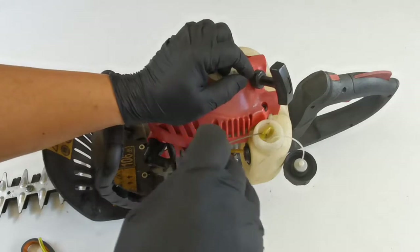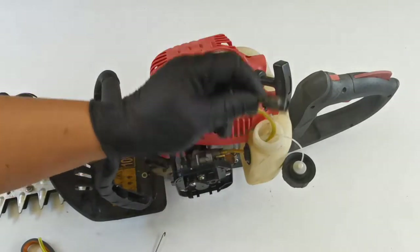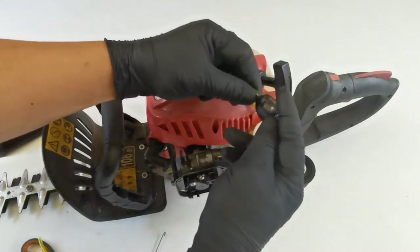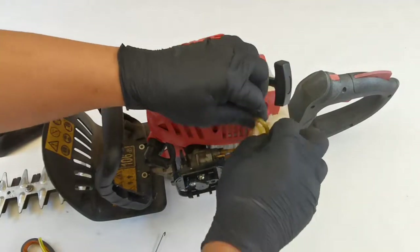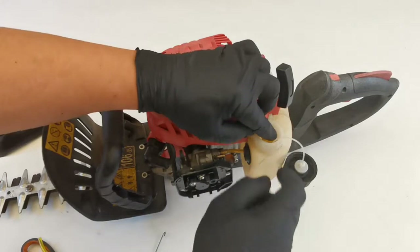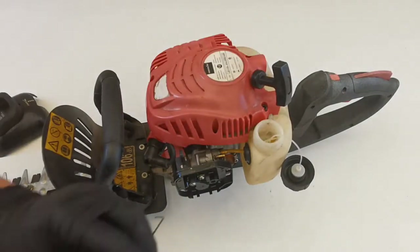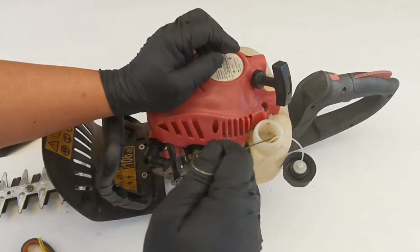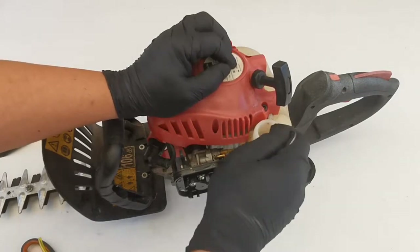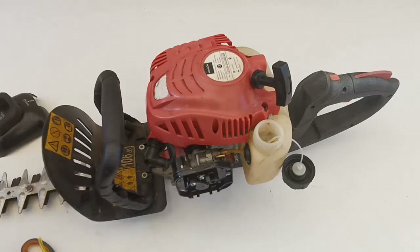We pull the fuel line connected to the filter to confirm the filter is still connected — yes, the filter is still connected. It's best to change the whole fuel line system. In this case, only the return line is broken, but your unit may have both lines perished, so you might need to replace the grommet, the fuel lines, and the filter.